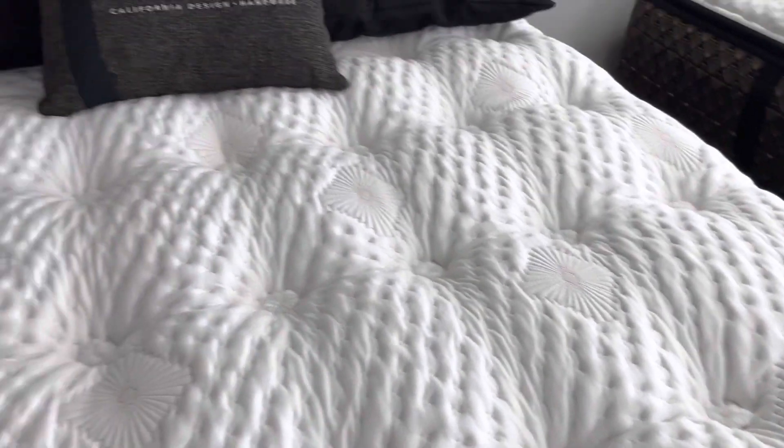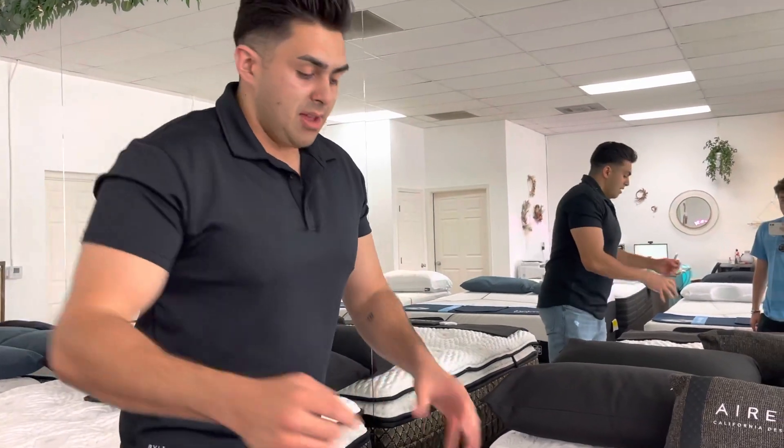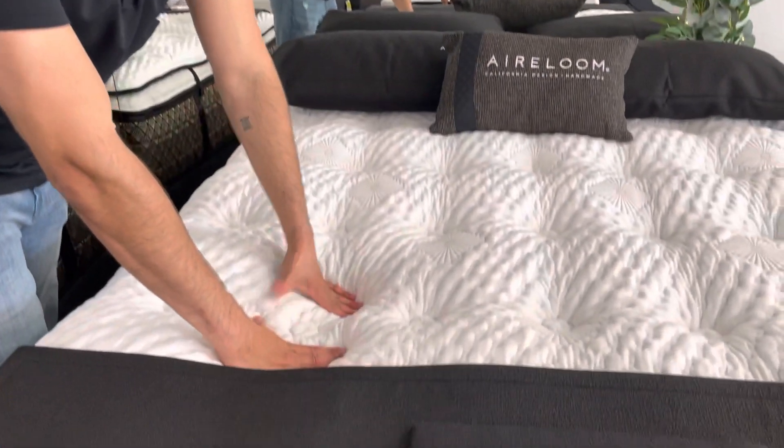What these tufts do is they hold together the whole mattress without having to use any glues or adhesives. Sometimes glues come with chemicals, and also glues over time cause shifting. Mattresses that are glued together can come apart, dip, and sag — it's a real problem. Aireloom mattresses are all hand tufted.